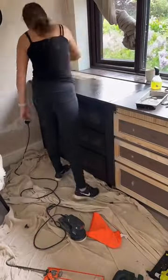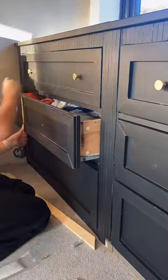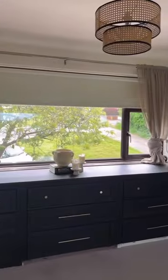Then I painted it in this gorgeous black — such a silky, beautiful color. I added my handles, and this is the final result.